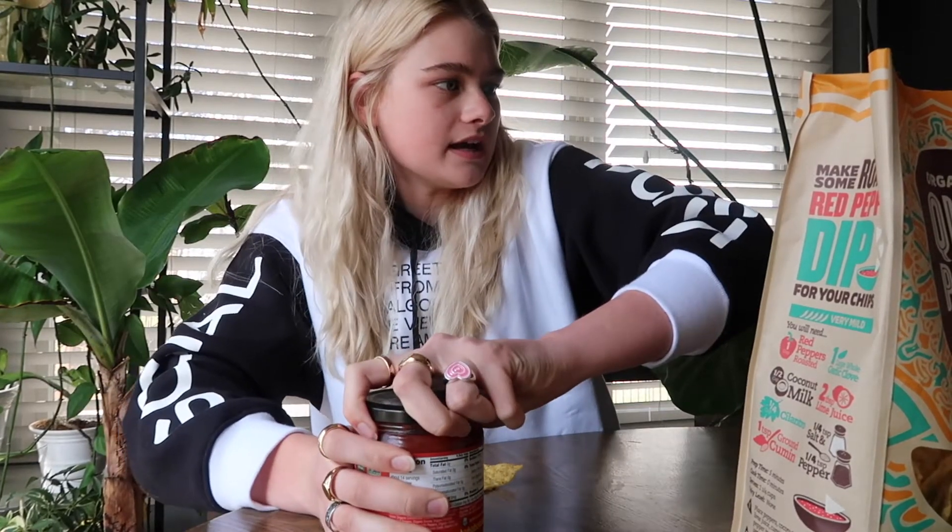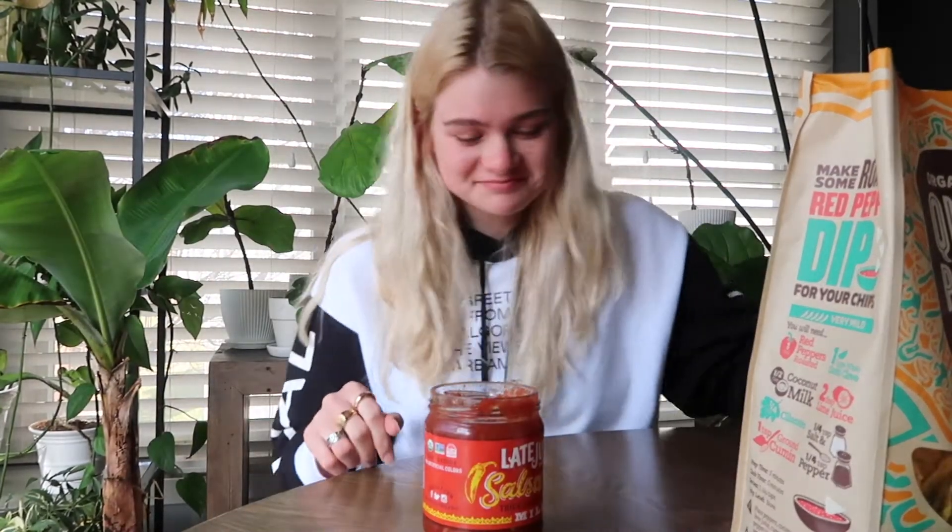It's not that salty, which I don't know if I like or not. Typically tortilla chips have a lot of salt on them. A piece of the chip got stuck in my throat — it was very dry.